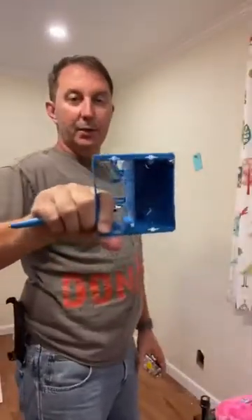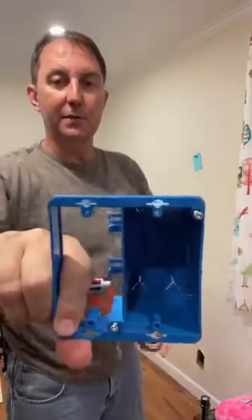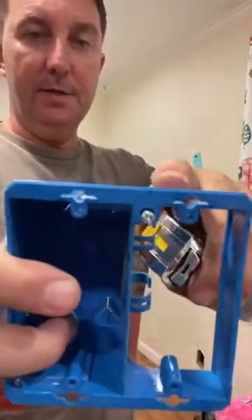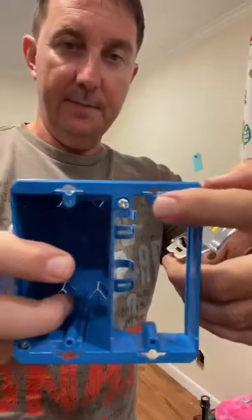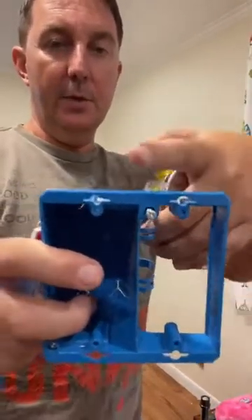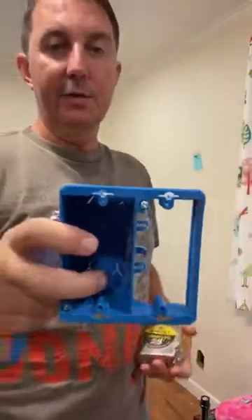We've got an AC and low-voltage combination box from Home Depot. It doesn't have to be enclosed if it's low voltage. It has a couple of slots in here — this is for marking the outside diameter of this thing. You don't want to mark this part if you trace it out because it'll fall in the wall.